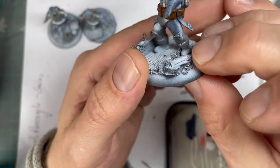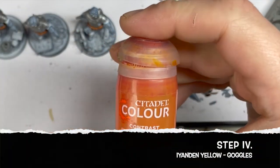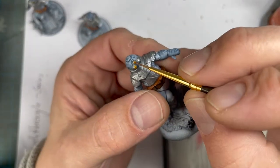As long as everything is wet, you can change it. Next color is yellow — this is just for the goggles. There I switch to the number one brush because it's a little bit smaller and I want to be a little bit more precise.